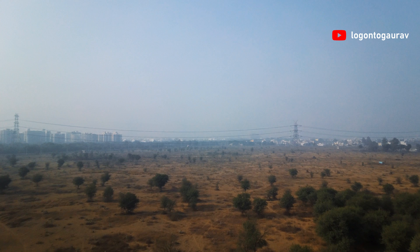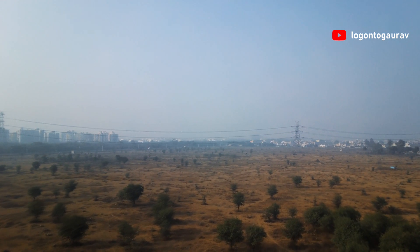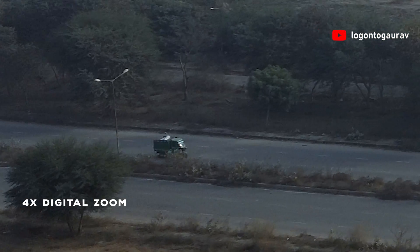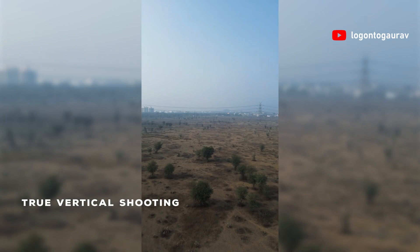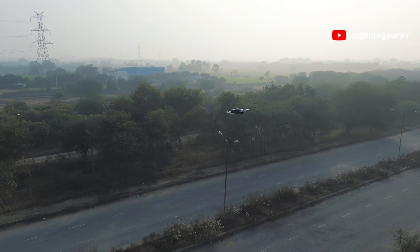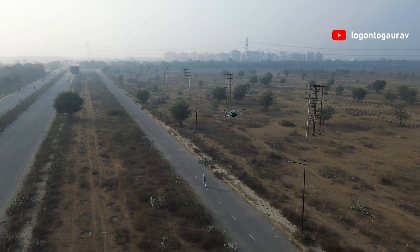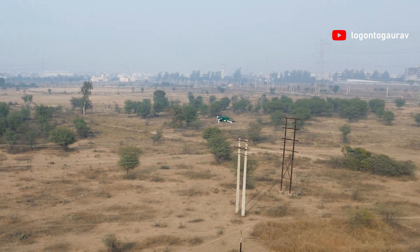The Easy Mini X packs a powerful punch with a 130-degree wide camera, offering expansive views that truly immerse you in the surroundings. With 4x digital zoom, you can get up close to the action without losing clarity. It also introduces a vertical shooting mode, allowing you to capture stunning portraits and unique perspectives from the sky. Lastly, the Easy Mini X excels in precision hovering, ensuring stable and shake-free footage — whether you're framing the perfect shot or just enjoying the view, this drone keeps things steady in the air.